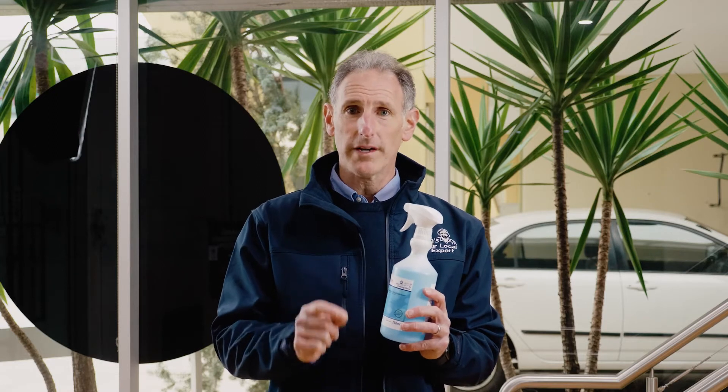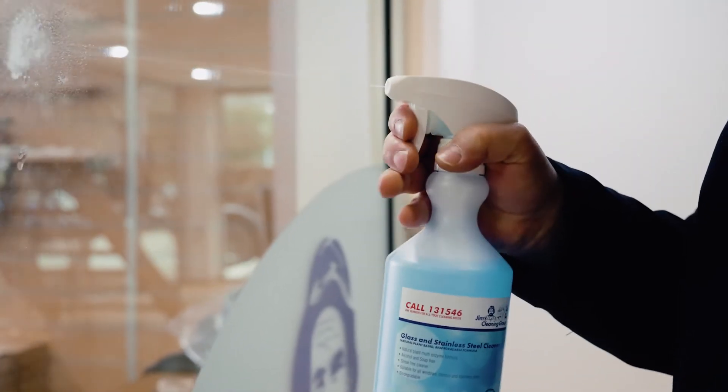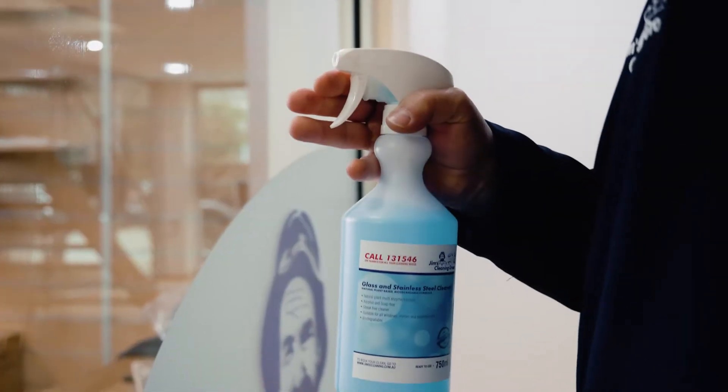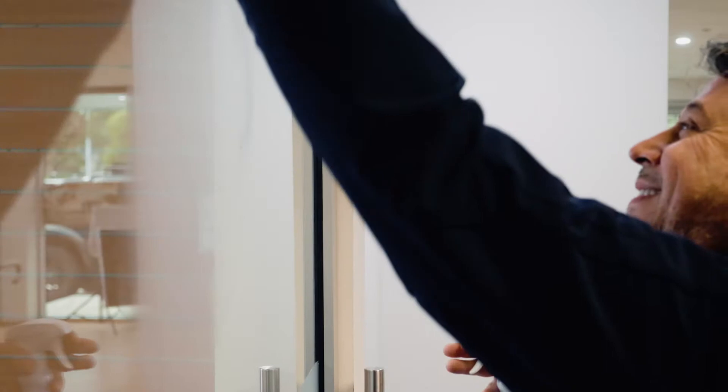It's a natural plant-based multi-enzyme formula, so it breaks down all dirt and filth that builds up on glass or stainless steel. One of the best features is the continual cleaning action — on those fingerprints or touch points that everyone hates cleaning, it actually works and keeps working, so when people touch it again there's a layer there that continually keeps cleaning.